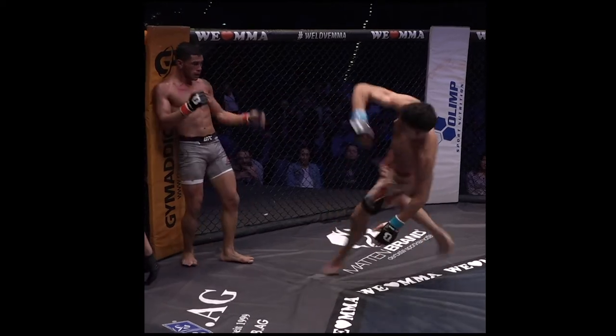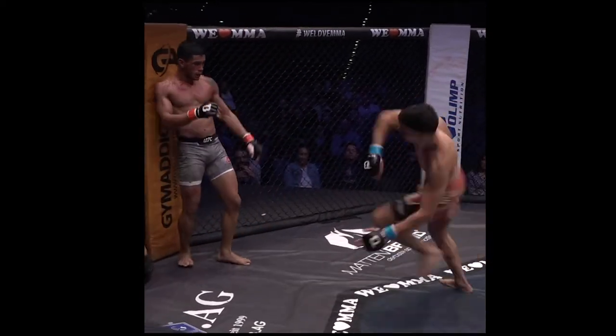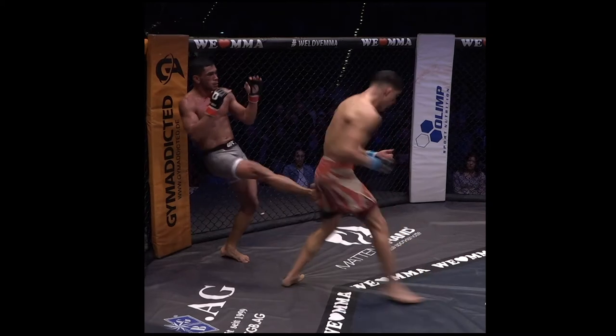Very cool counter here by Lucas, as Ehsan attempts a wheel kick — he just barely nudges the thigh. Watch that again. Boop.